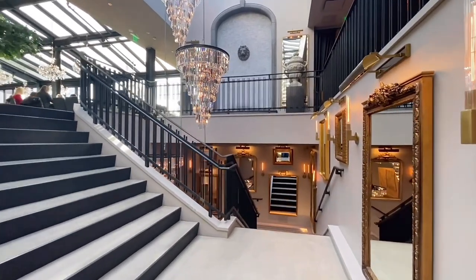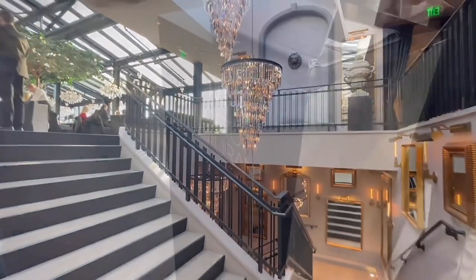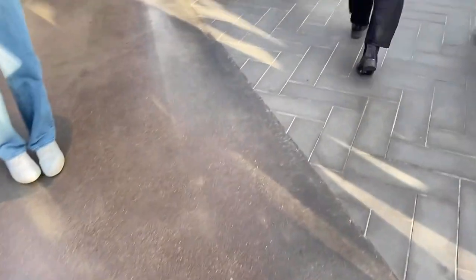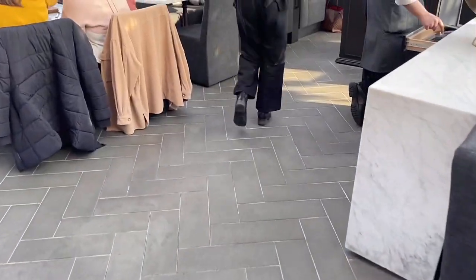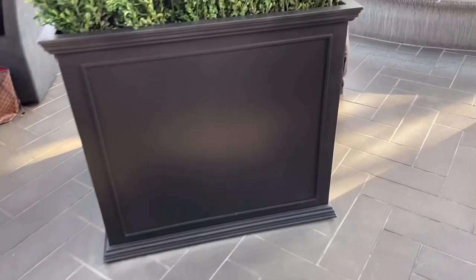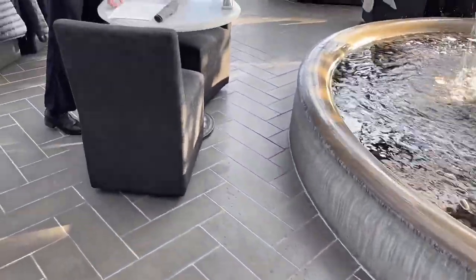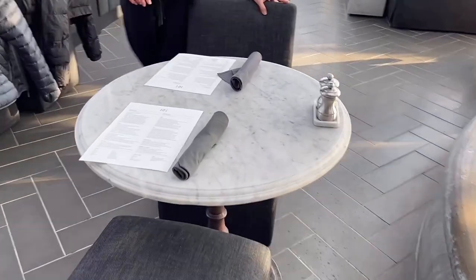One more flight of stairs and we're almost there. We were then warmly greeted and escorted to our table beside the fountain to your right, which I will show you in a little bit. It's a really beautiful fountain.